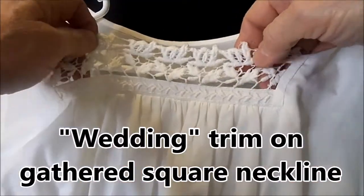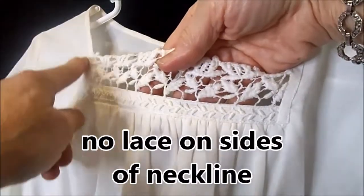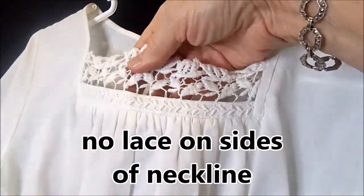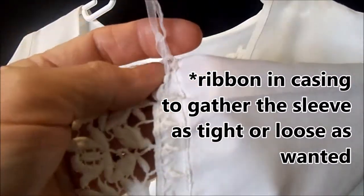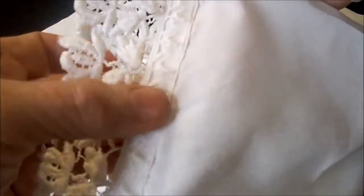This particular blouse is my mom's. We have some really beautiful wedding trim in the neckline here - again a square neck - and instead of having lace going up the sides we had it just going across the front. It's gathered and then the waist, or the empire, is also gathered. Mom has that same wedding lace trimming the bottom of the sleeves, and to tighten the sleeves there's a very tiny delicate ribbon that goes into a little tiny casing that came as part of the beautiful wedding trim. She can gather the sleeve as tight or loose as she wants.